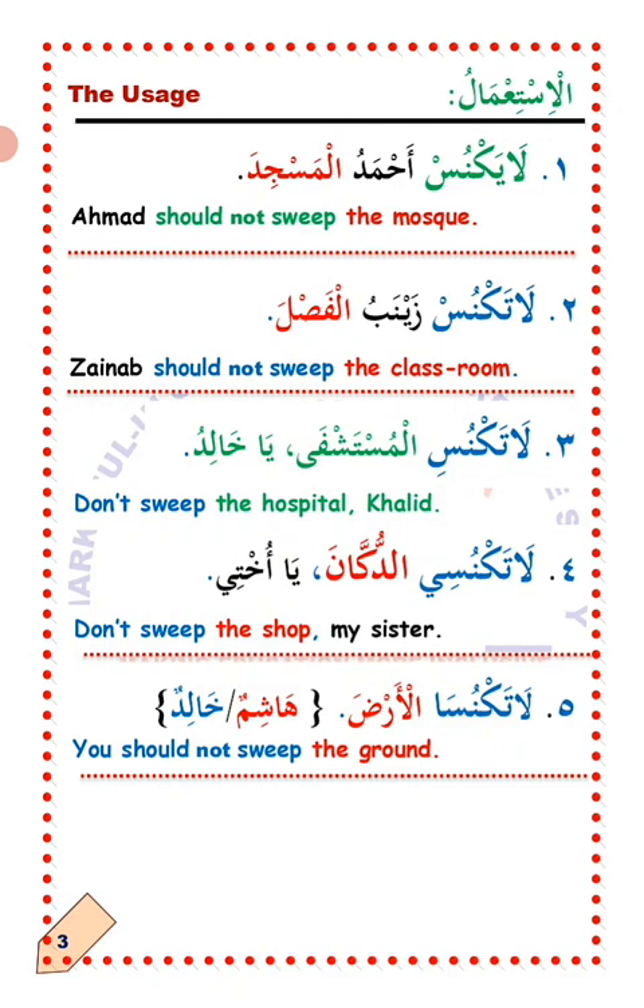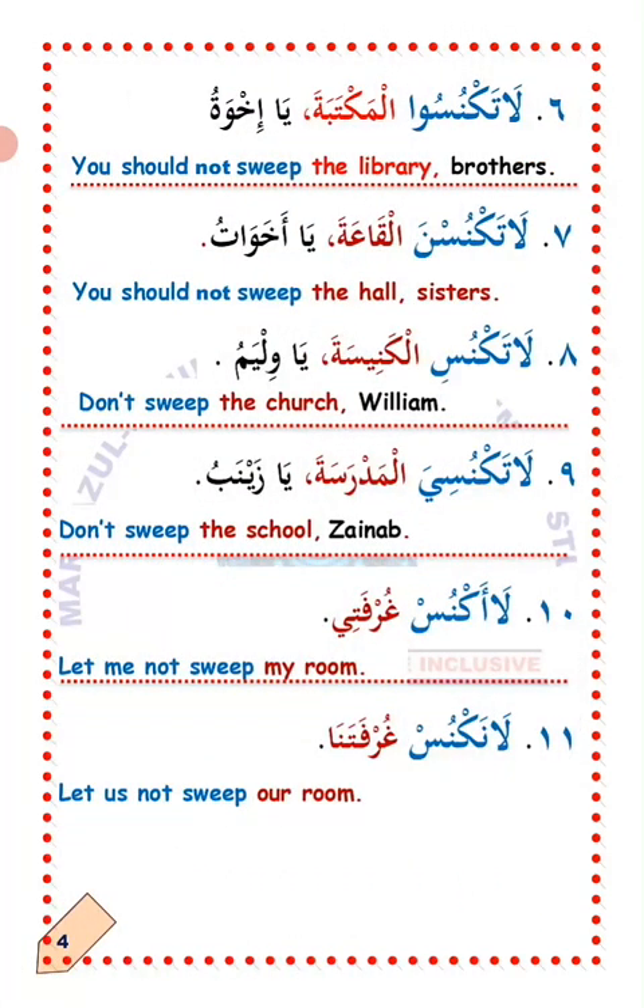Number five: La'ataknus al-Ardo — you should not sweep the ground. How many are being commanded? Two of them — Hashim and Khalid. Number six: La'ataknus al-Maktaba ya ikhwa — do not sweep the library, brothers. This is commanding a group of male persons in Arabic.